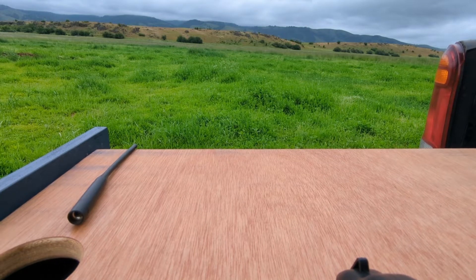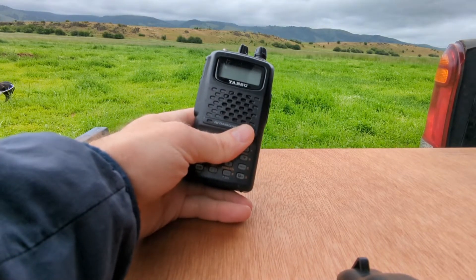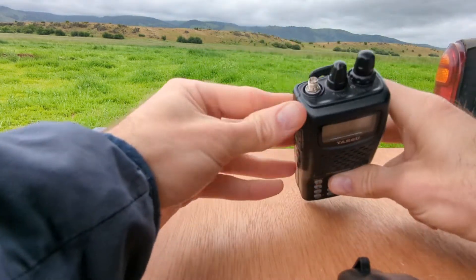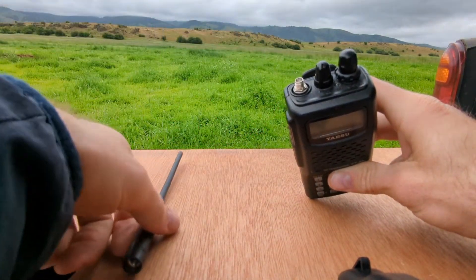Hey, TimN7KOM here for another episode of our Yaesu FT-60R Deep Dive series. Today we're talking about the best BNC connector for this radio. Now, it comes, of course, with an SMA connector, which you can use with the supplied rubber duck.